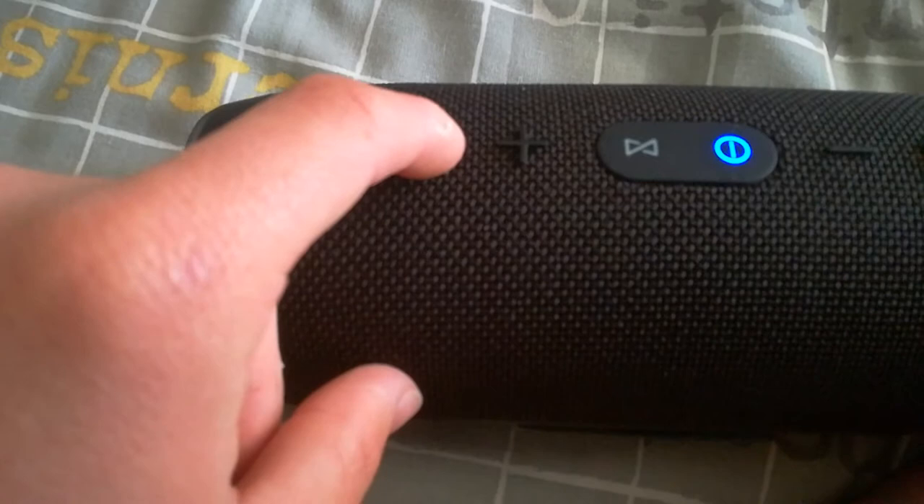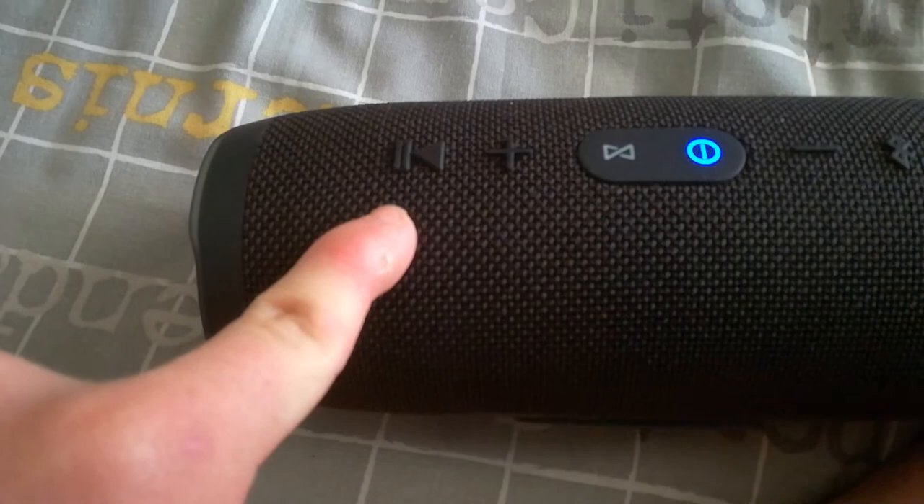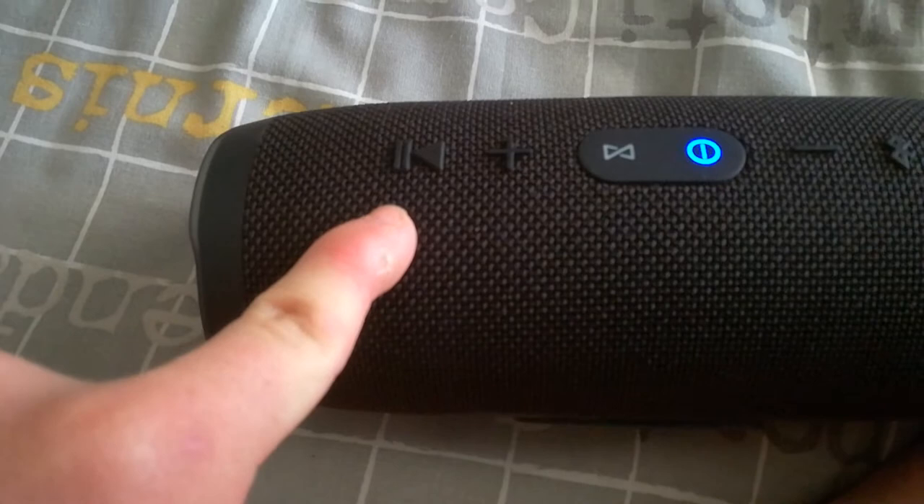If you press this button twice it skips the song. Press it once and it pauses; press it again and it plays again. It's very nice — buy it if you want it. You must buy it.